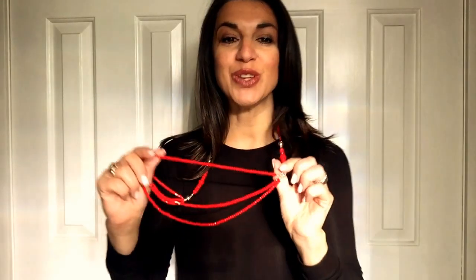Hi everyone, it's Maria Nicola and I'd like to show you the Red Crystal Tenway Necklace with Rose Gold Magnets. So here's the demo.